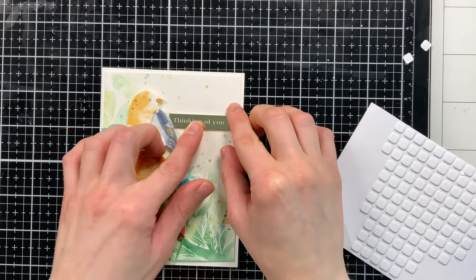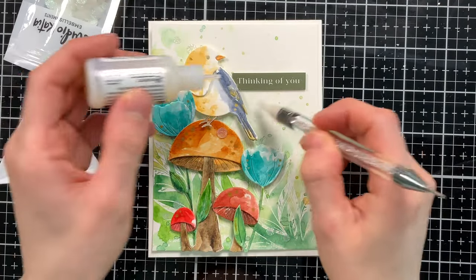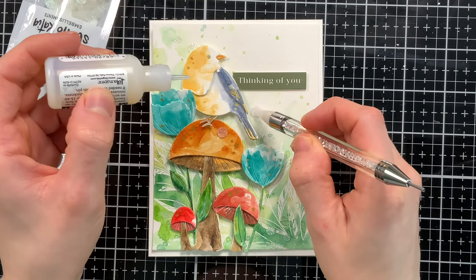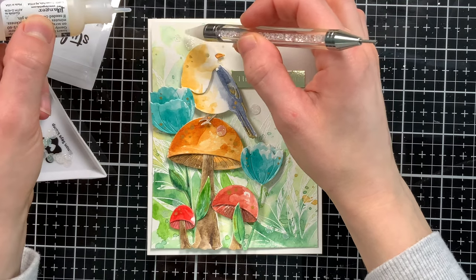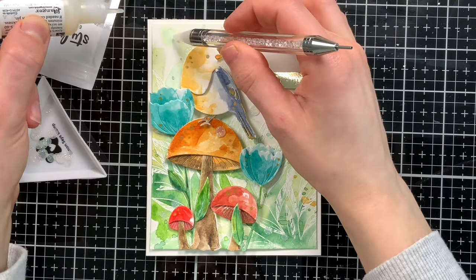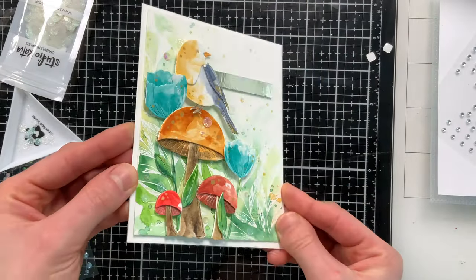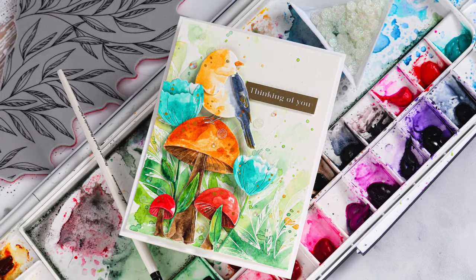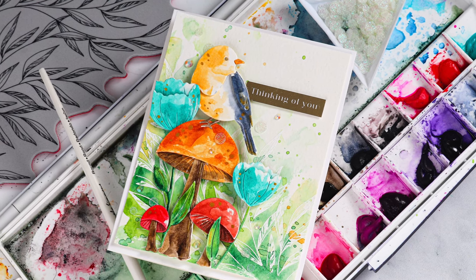The last finishing step was adding some really unique sequins from Studio Katia — they're an iridescent glittery disc that's really pretty, and I thought they'd go well with the whimsical woodland scene. That finishes up today's card using new products from Simon Says Stamp's Just For You release and the technique of watercoloring die cuts for a new look.